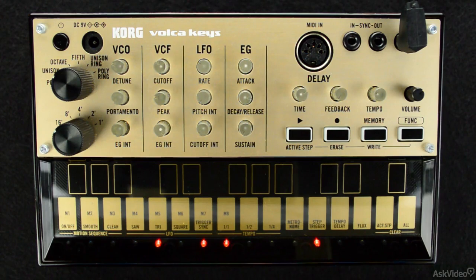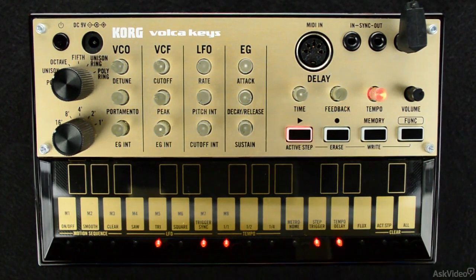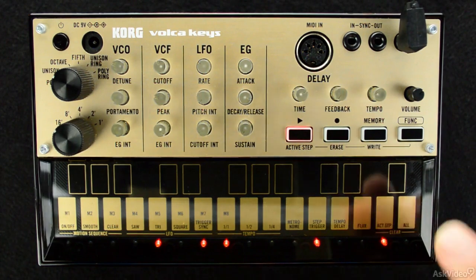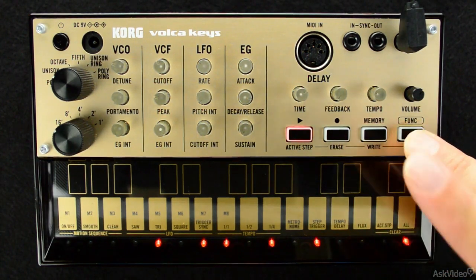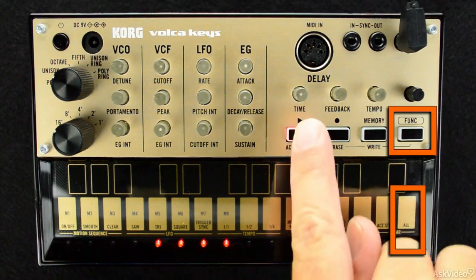Since we know what the keyboard buttons are, we know how to clear patterns, and we know how to change to different patterns on vocal keys, why don't we try recording a pattern of our own? A great practice in building any new pattern is with the shortcut from the last tutorial that involves holding down the function button and pressing all. This clears the current pattern and allows you to start with a clean slate.